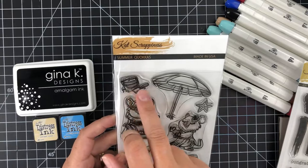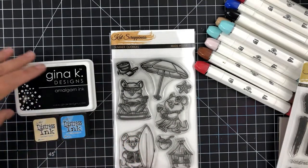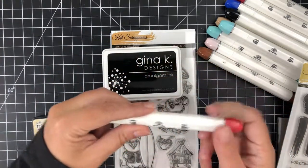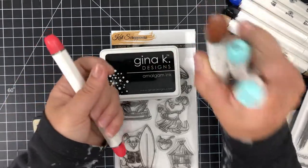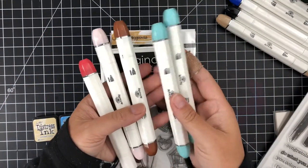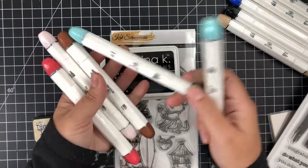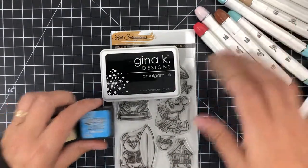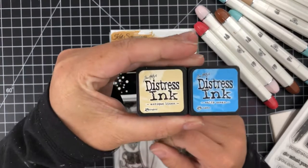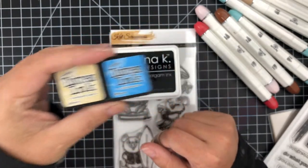The ink I'll be using is the Gina K Designs amalgam ink in Obsidian. If you don't have Obsidian, you could use Jet Black. For my alcohol markers I'm going to be using these from Art and Fly. The distress inks I'm using are Antique Linen and Salty Ocean, and those are going to create the perfect beach surf scene we have on the card today. So let's get started.